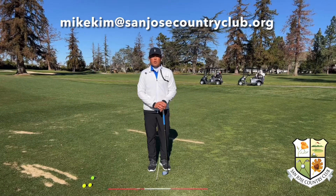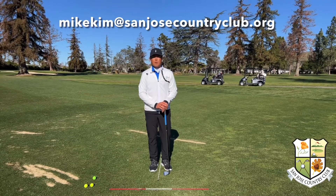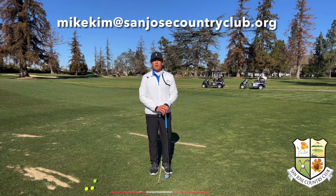If you have any questions or would like to book a lesson, please contact me, Mike Kim, at SoundsLikeCountryClub.org. Thank you for watching.